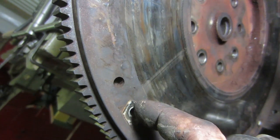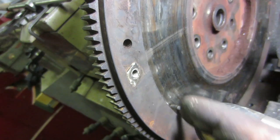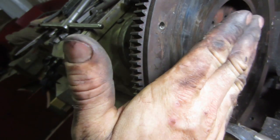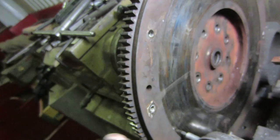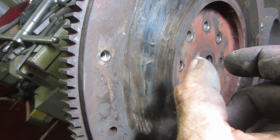We can just go straight across, but if it's got a step in it — like a dual disc clutch or something like that — whatever you take off the surface you have to take off the step too, otherwise it changes the position of your clutch fingers and you might be hitting your release bearing.